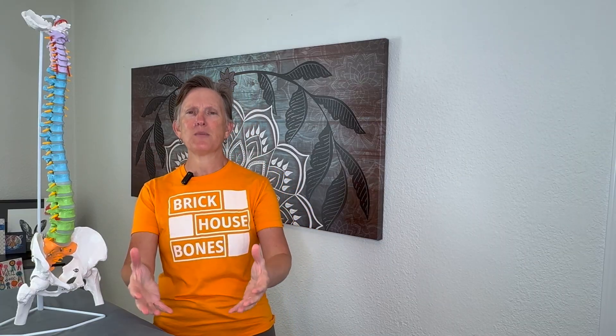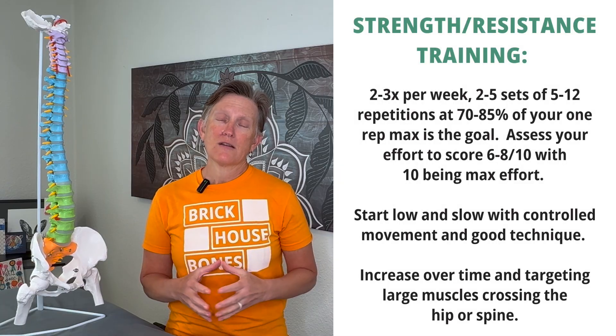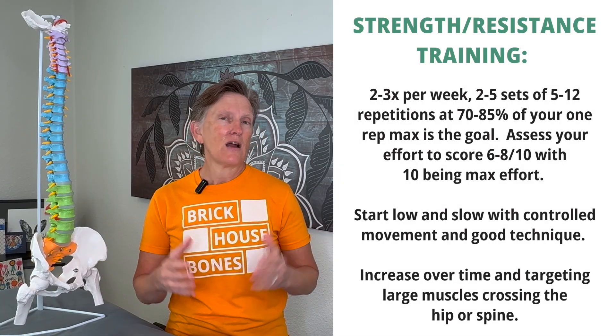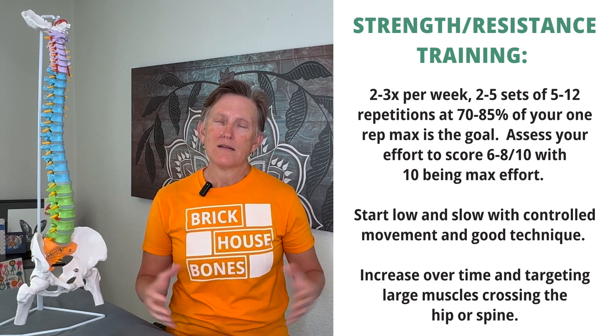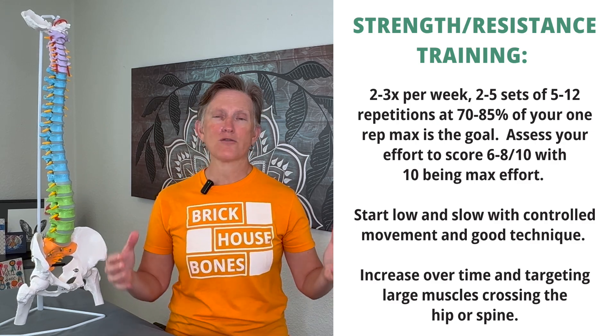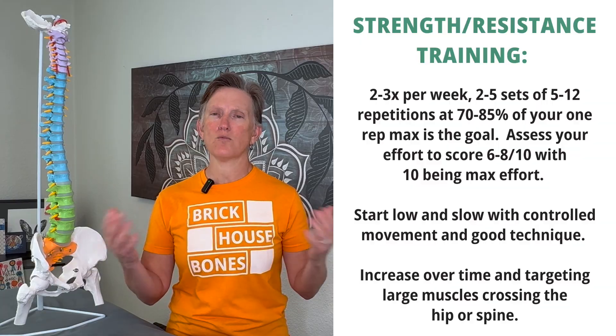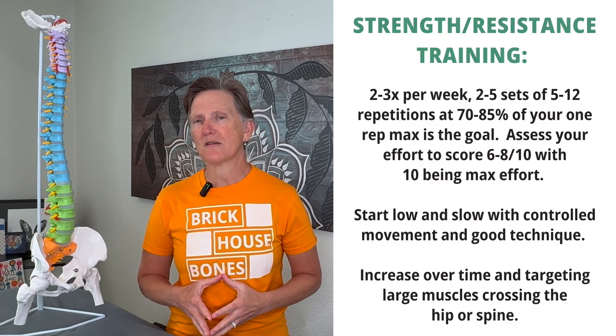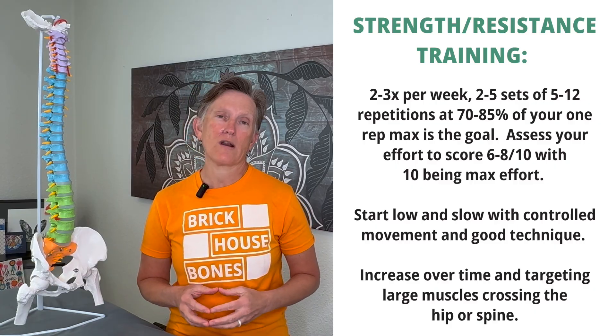Here is our recipe — our exercise guidelines — knowing what the dose is that the evidence tells us. Strength training is at the very top and is probably the most important aspect. Aerobics is not in the Brickhouse Bones method. Aerobic exercise is wonderful for other reasons, but when we're talking bone-specific exercise, this is what we want to target.